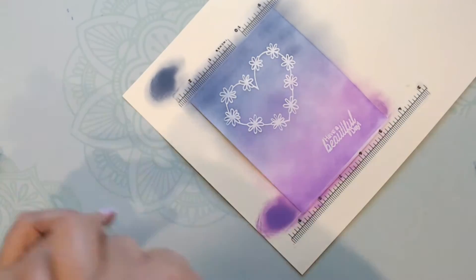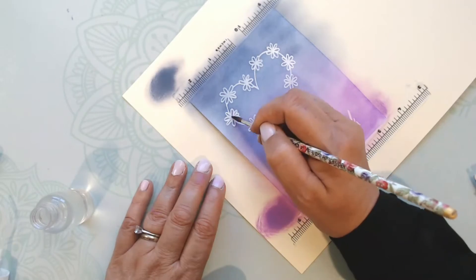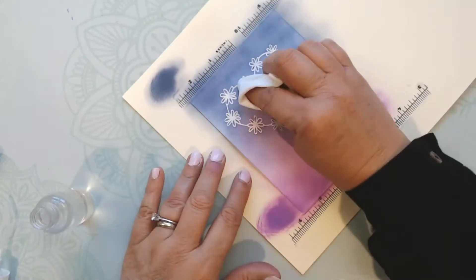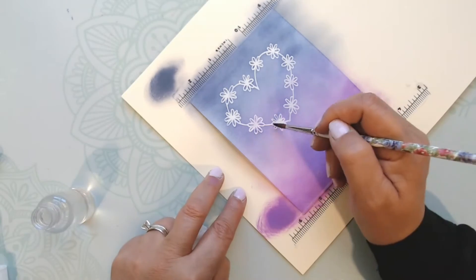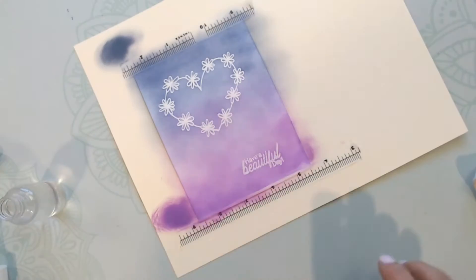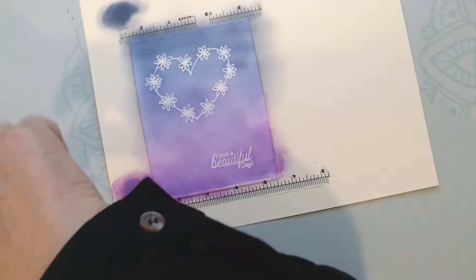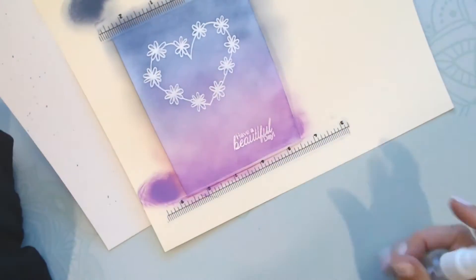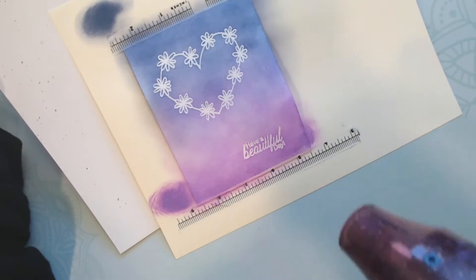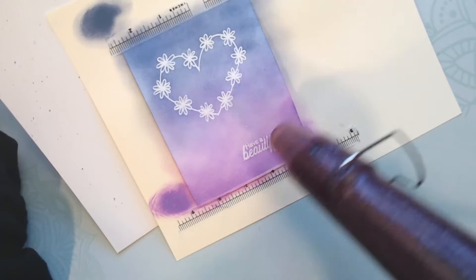I take a small paintbrush with just plain water and go over the center of the daisies on the heart — I don't want the blue and purple distress oxide to react with the yellow distress oxide once I put it on. Then I take that spray bottle with plain water, using some paper as a background so it doesn't go all over the place, and spritz a couple of spritzes.